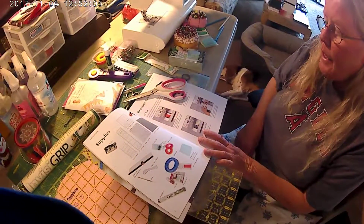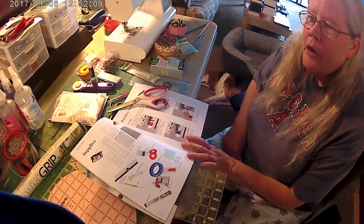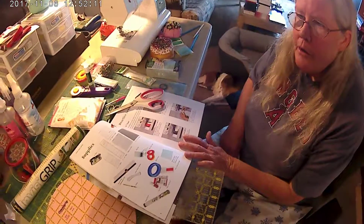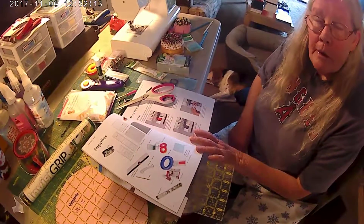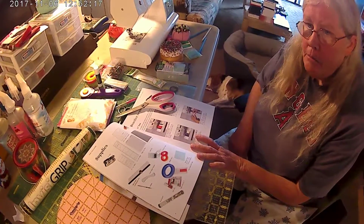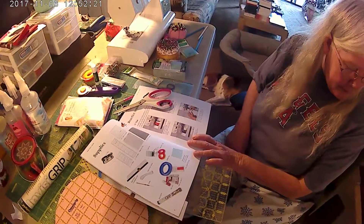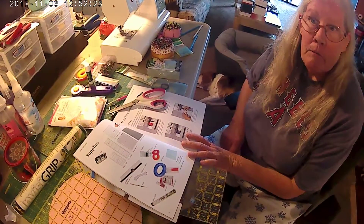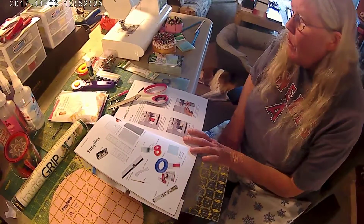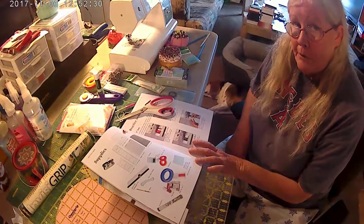You're going to need an iron and an ironing board. Target has really good digital irons now — they work really well. I really like it. You'll be seeing mine later on, along with my ironing board, because we do a lot of ironing in quilting — a lot of the seams and whatnot.